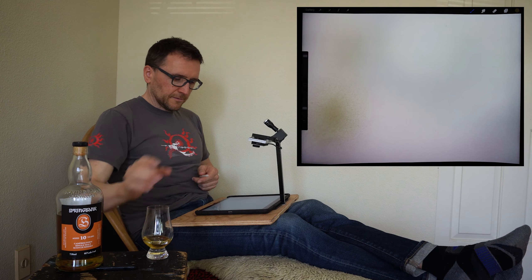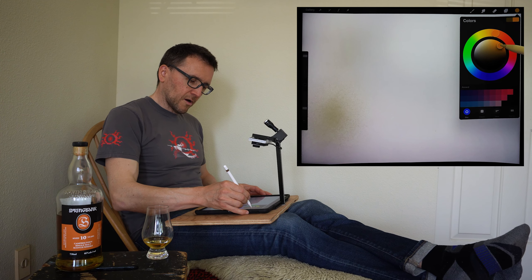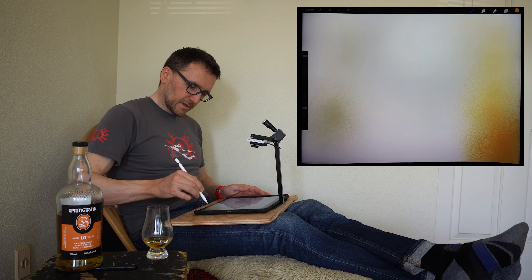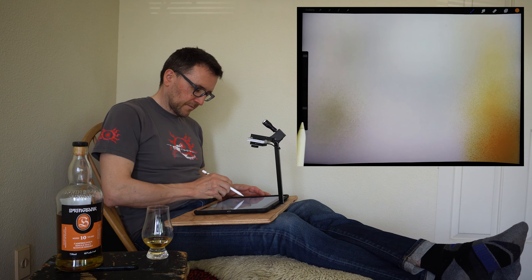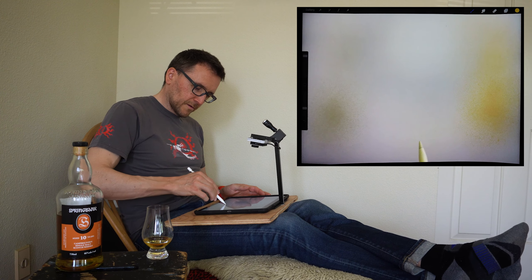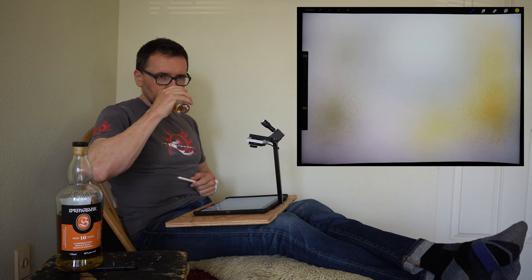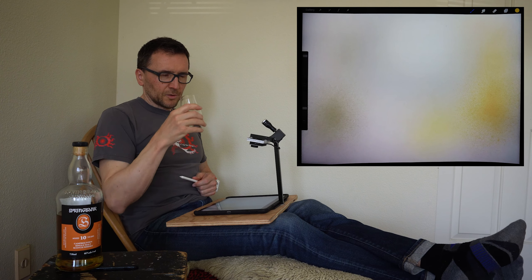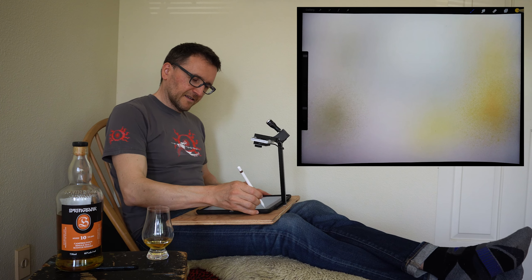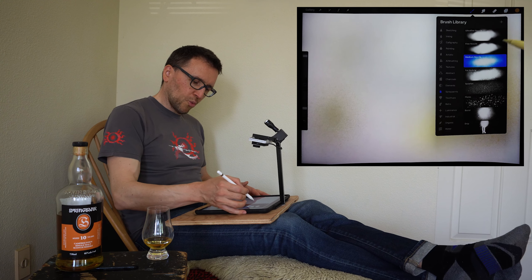There's a little richness in there. A little bit on the orange, a little citrus maybe. But there's also kind of bark or sticks or something. Something a bit more woody, earthy.